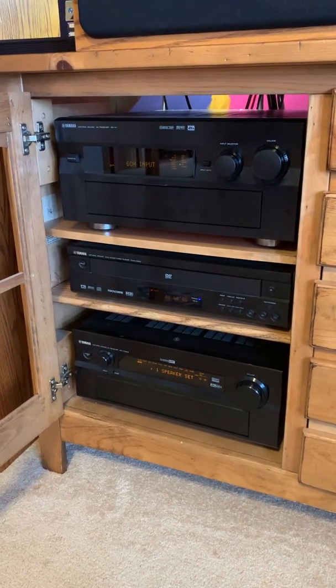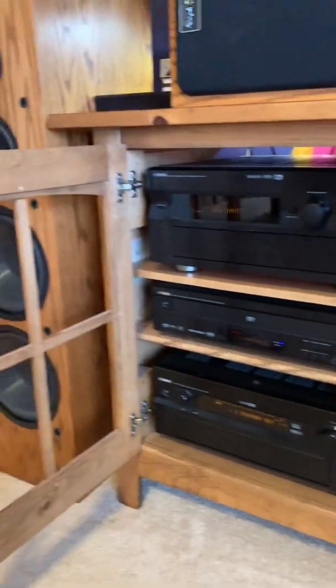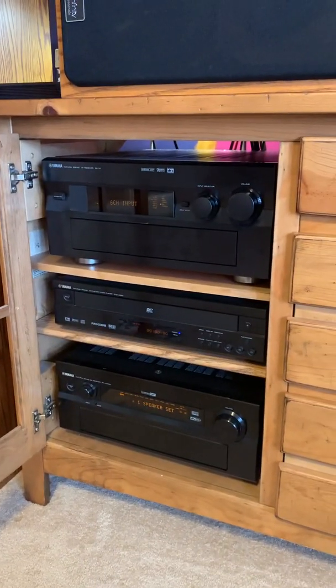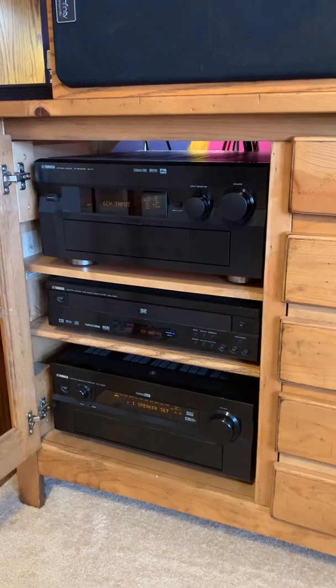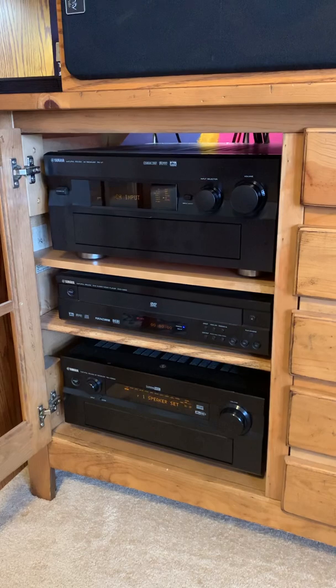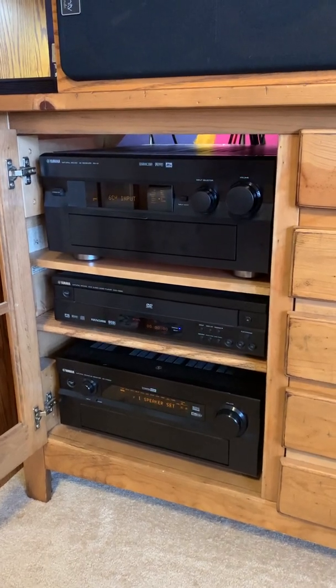That's the dual amp method. Hopefully that will help if you run into an issue with not enough power to drive some big speakers. I got into more detail before with the bi-amp video, but this one's mainly focused on the benefit of the dual receivers. Thanks a lot, bye.